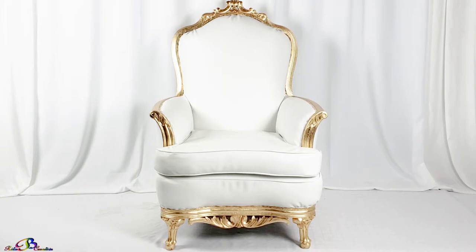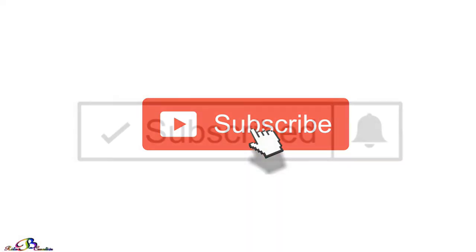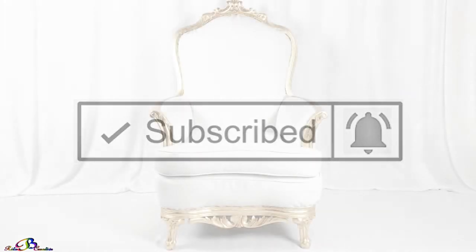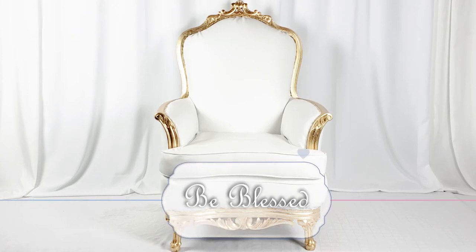Give this video a like if you found it helpful, and if you're new to this channel, please consider subscribing — it's free. And don't forget to turn on the notification bell so that you may be informed each time a new video is uploaded. Thanks so much for watching. Until next time, be blessed. See you next time. Bye-bye.